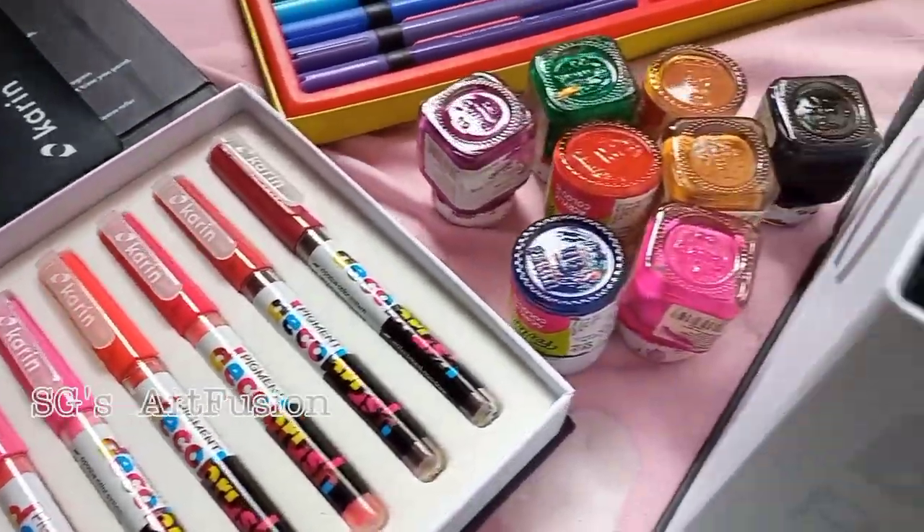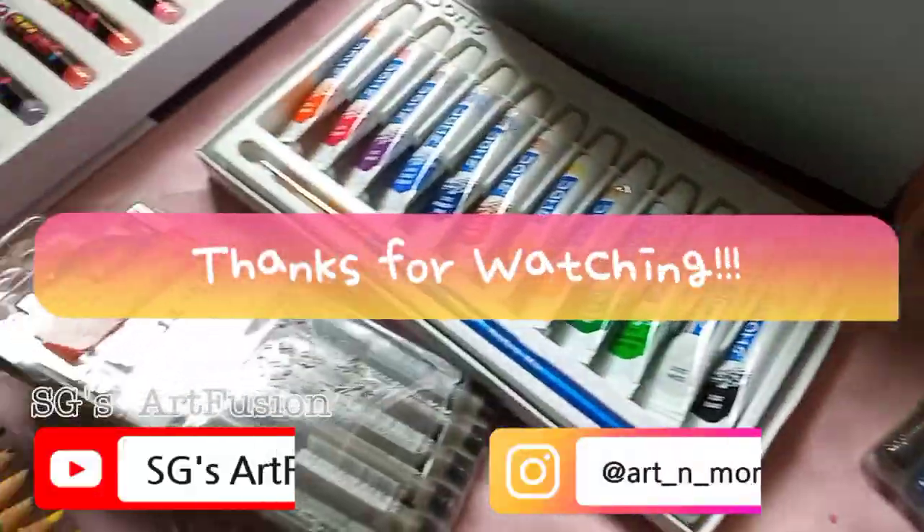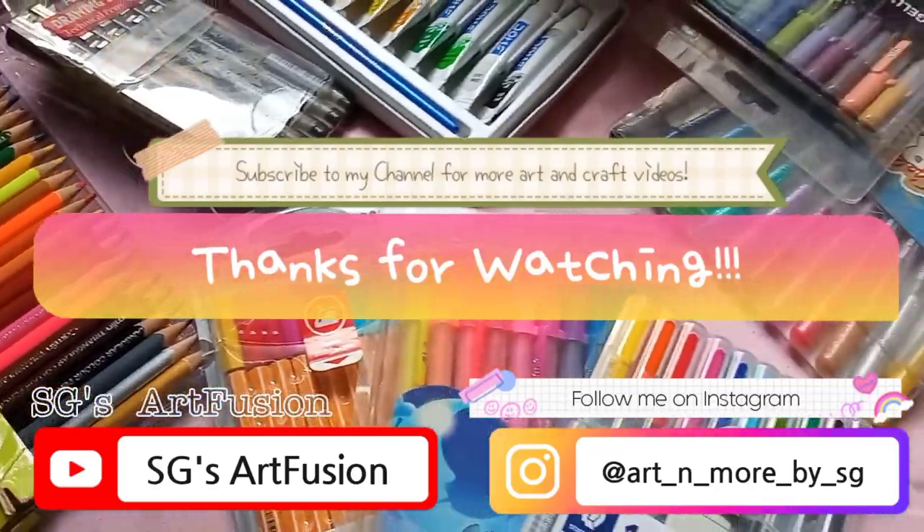So here are all the supplies that I use. If you have any questions you can ask them in the comment section below. I hope you find this video useful. Thanks for watching.